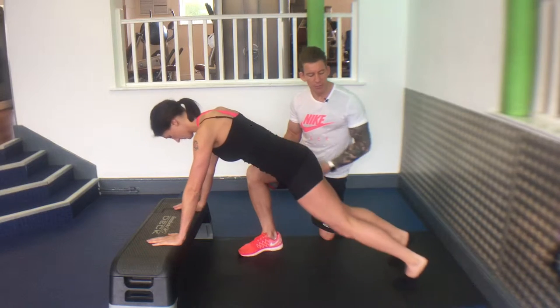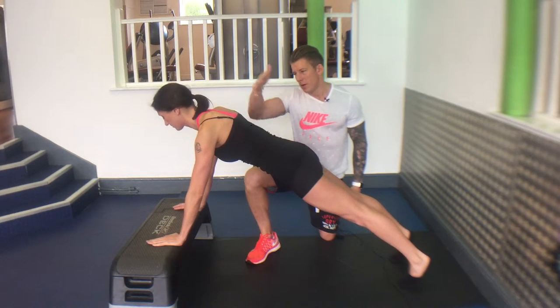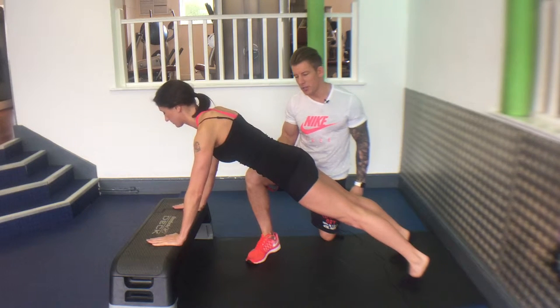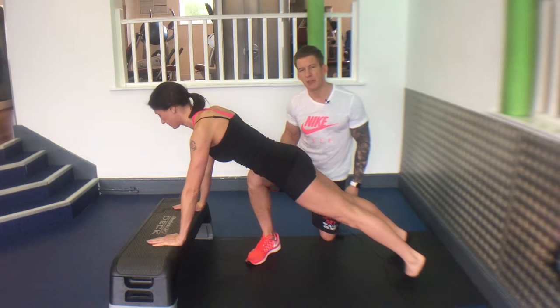Go into a press position, feet together, bum, back, head all in neutral alignment. Do a form of press-up, making sure you keep that neutral alignment.